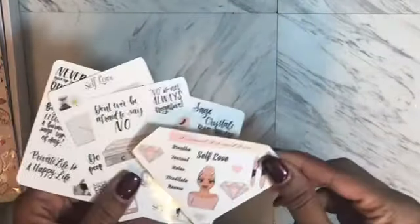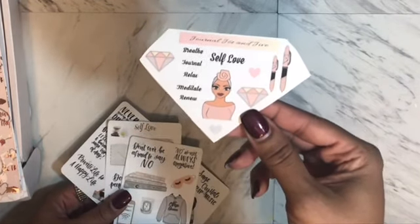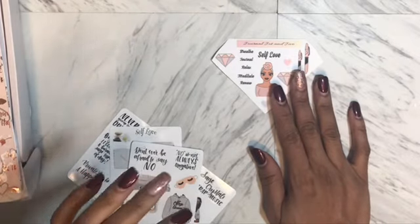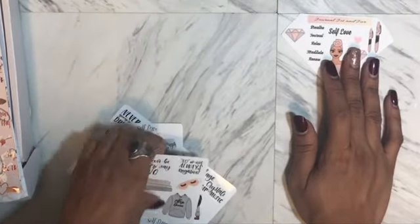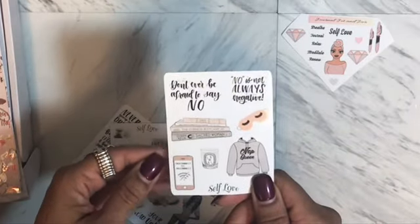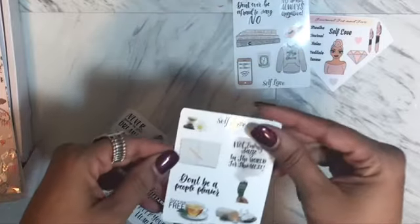Stickers! Looks like I've got a plan with me coming up — 'Breathe, Journal, Relax, Meditate, and Renew.' She is so beautiful. I'm just starting to get on the Etsy stickers and I get them and it takes me a while to use them. They're so pretty and I don't know why I have this complex where I don't want to use the stickers because I love them so much. 'Don't Ever Be Afraid To Say No,' 'No Is Not Always Negative' — these are some of the things that are also on the die cuts. Nap queen — I didn't understand naps when I was younger but I definitely do now.